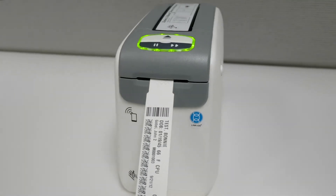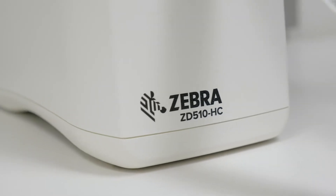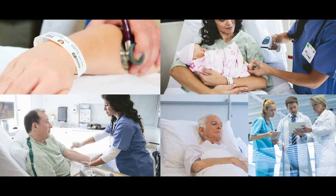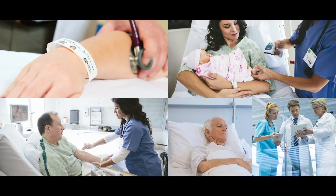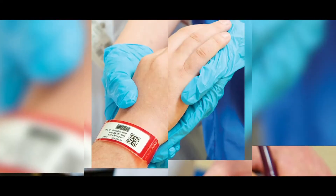As the inventors of the ZD510HC wristband printing solution, Zebra takes patient ID seriously. We understand that hospitals need a durable, comfortable, and easy-to-use solution for their patients, clinicians, and admissions.